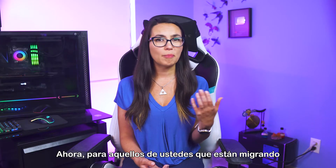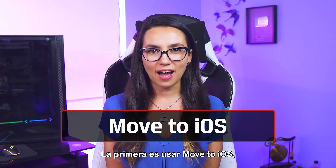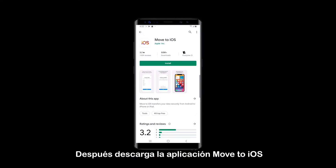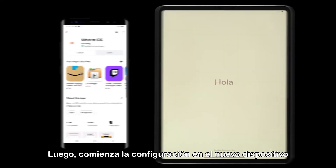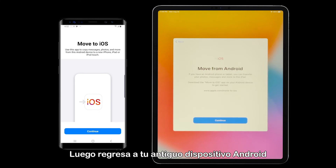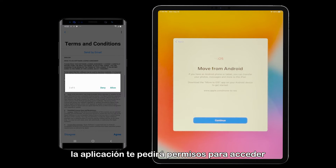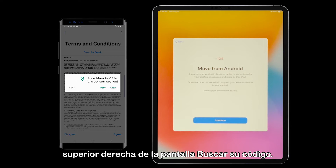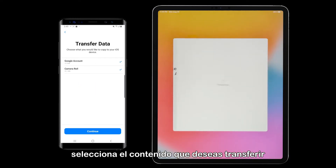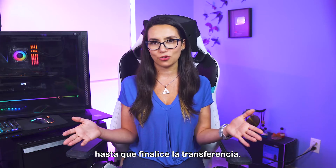For those of you migrating from an older Android device to a new iPad Pro, you have a few options. The first is using Move to iOS, an app from the Google Play Store. First, make sure you've got a decent Wi-Fi connection, then download the Move to iOS app on your old Android device. Begin setup on the new device, and when you get to the Apps and Data screen, choose Move Data from Android. Then go back to your older Android device, open the Move to iOS app, tap Continue, tap Agree. The app will then ask for permissions to access your content, then tap Next in the top-right corner of the Find Your Code screen. You'll find this code on your iOS device. Enter that code on your Android device, select the content you want to transfer, and let the process complete. This may take a little while, and it's best to leave both devices alone until the transfer finishes.